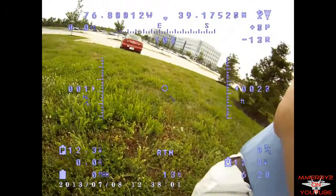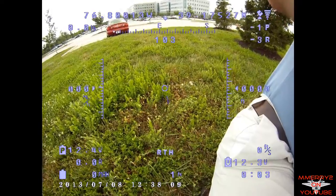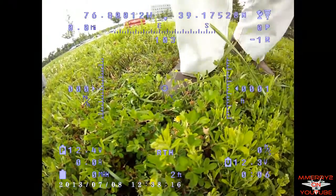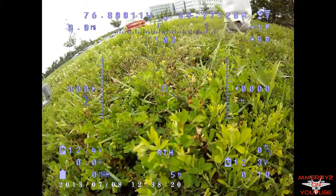Hey guys, it's Mike here. I wanted to show you a product that I got for doing FPV flight for my RC plane. The product is called a Cyclops Storm OSD. OSD stands for on-screen display. It puts telemetry information like speed and altitude on the screen to aid in your flight. I'm going to do some narration during this flight and explain what you're seeing on the OSD.